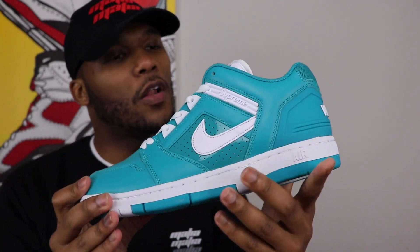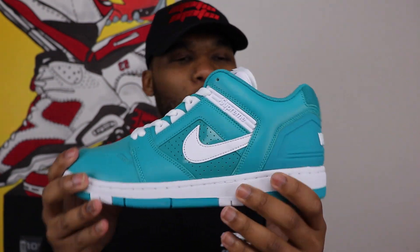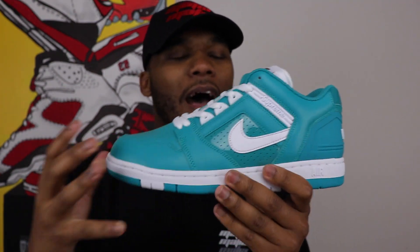This was one of four colorways that dropped. This one was my personal favorite. The orange and the yellow were also personal favorites of mine, but there was just something about this teal color — I thought I could probably match it with some really dope stuff.